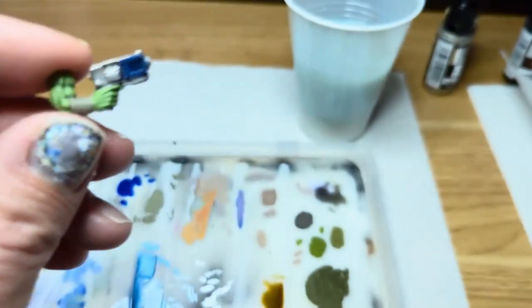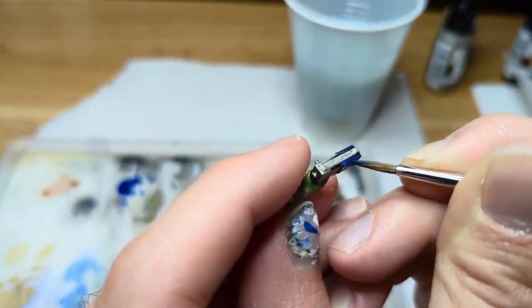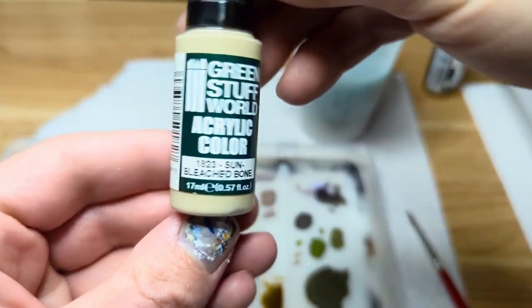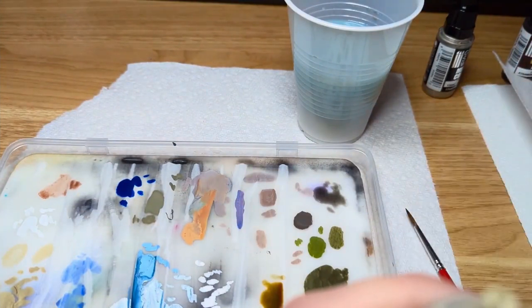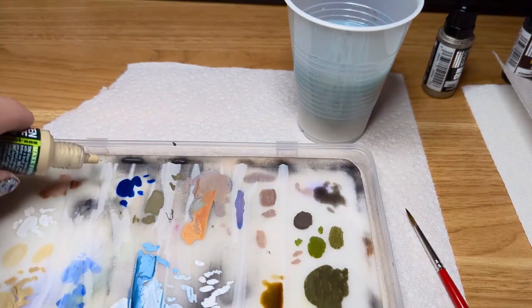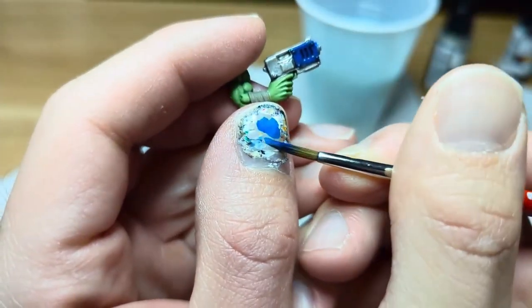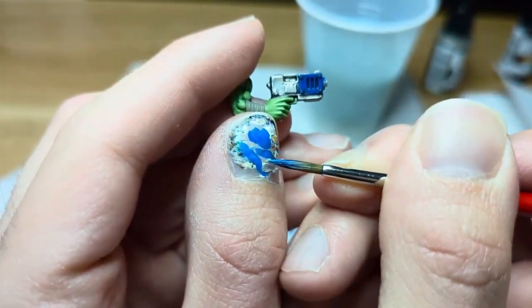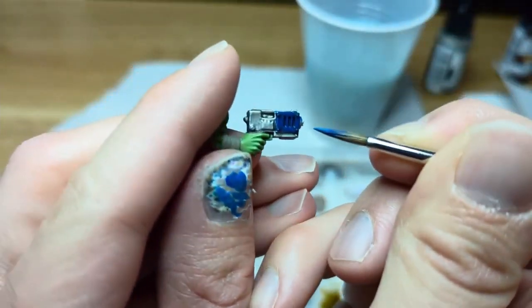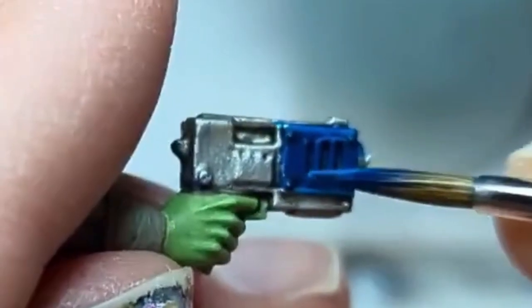I'm just going to tidy up the blue again with the Empyrean Blue. I'm going to be using a little sun-bleached bone to mix in with the blue to highlight. It's going to make it go a little green, but I find that that's an interesting look sometimes. Wiping away excess paint on the back of your nail is just the best way to get a really tight mark on what you're painting. I'm not too worried about being ultra-precise — it's just kind of a demo.